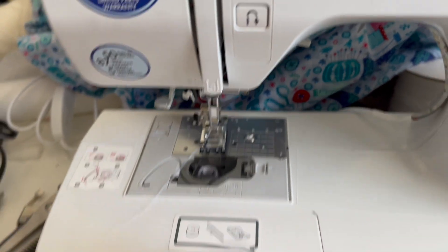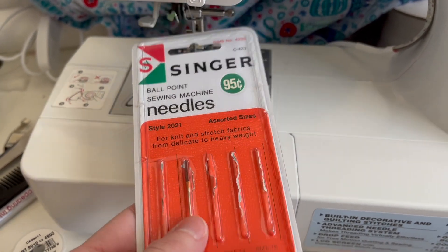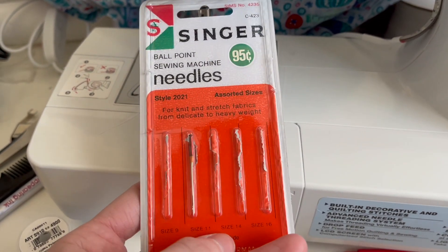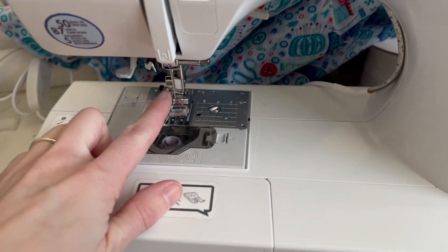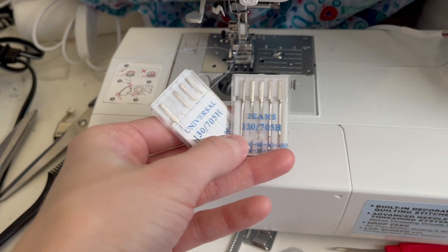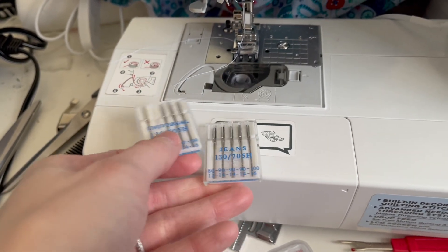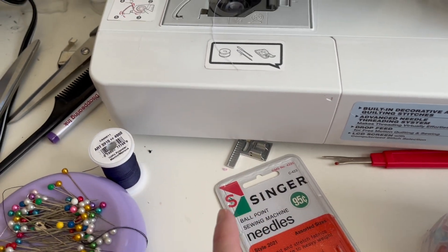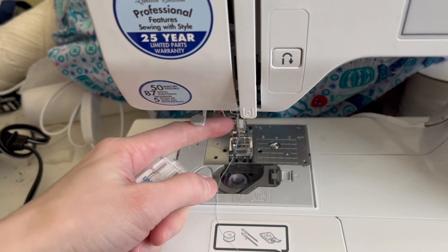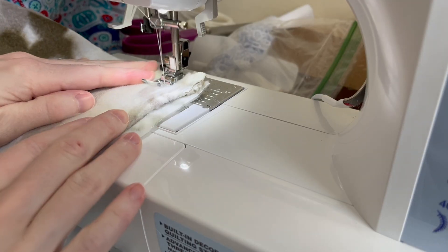For the needle, I'm just using a regular universal needle for this. If you have any difficulty, you could try a ballpoint needle, which is specifically for knit and stretchy materials. For very thick fleece, you could try a stronger needle like one used for denim. But for these hats, a universal needle worked with no problem — it really depends on your sewing machine and fabric.